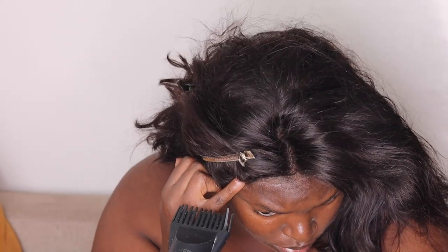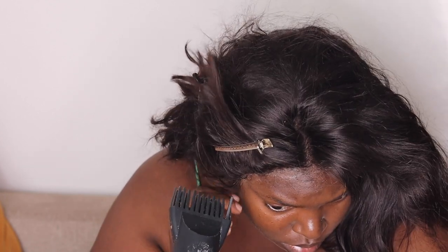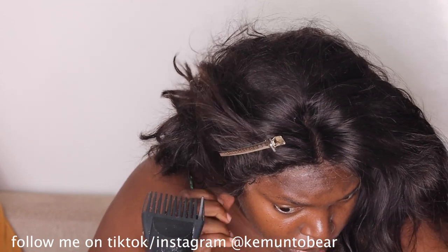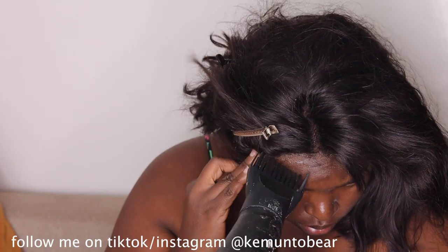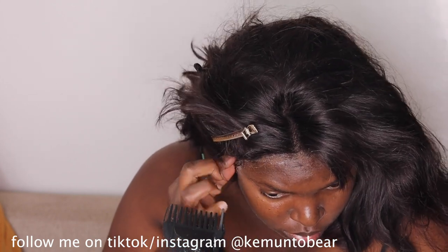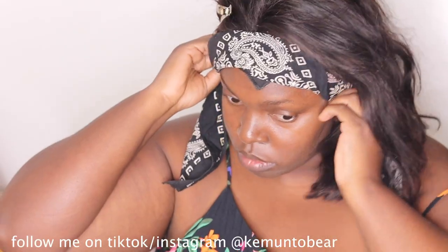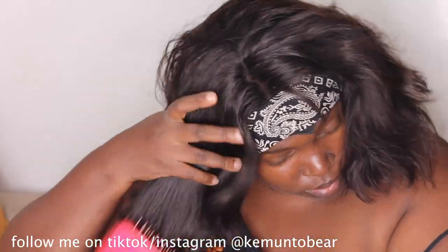Going to the salon is becoming so expensive. Getting extensions — you need like five packs and it's 500, so wigs are the way to go. When you see me with a wig, I'm trying to save money for adventures. Don't come for me saying I'm not proud of being African — I am very proud of my roots. I wear a wig to protect my hair and because it's cheaper.